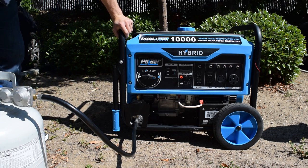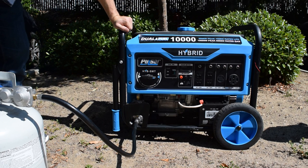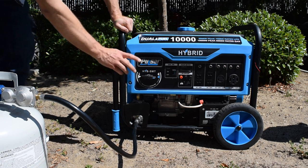For example, if you wanted to use this around the house as a backup generator, you could have it on gasoline. But if you decided to take it out RVing or somewhere else and wanted to carry propane instead — since it's safer and easier to transport — you could go ahead and do that and have that option.